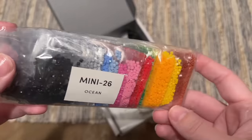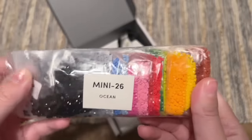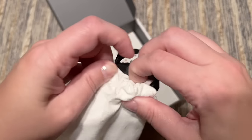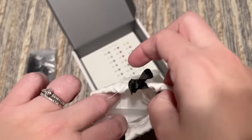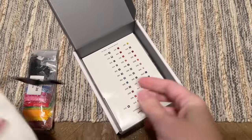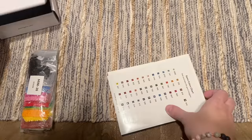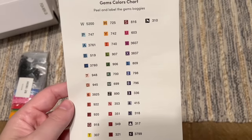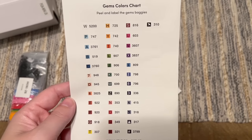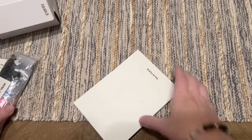Those vibrant colors — so pretty, so bright and happy! The toolkit is the same, same features with the branding and the box and everything. The sticker sheet for this Ocean Edition does have fewer colors than the National Parks 4.0 — not a bad thing, it just depends on what the artwork calls for.